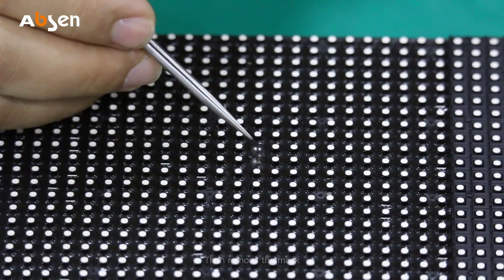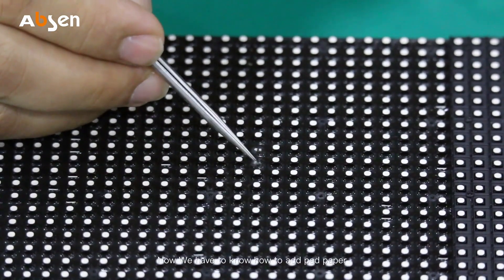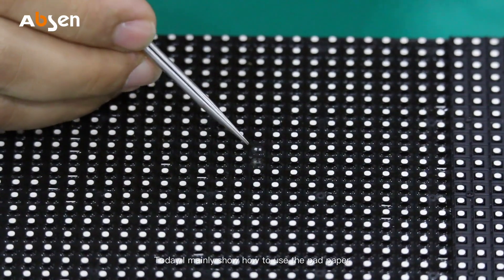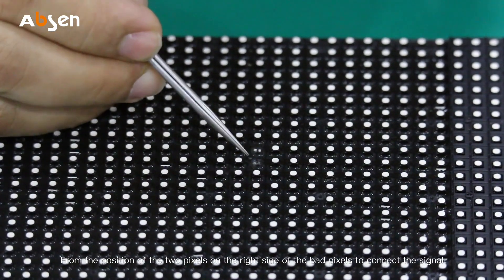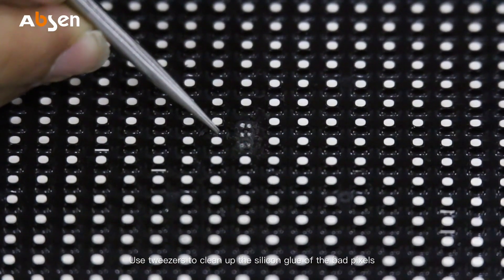Then remove the mask. We can see there are two pixels with pads dropped off. Now we have to know how to add pad paper. Today I mainly show how to use the pad paper. Confirm the location from the position of the two pixels on the right side of the pad pixels to connect the signal.